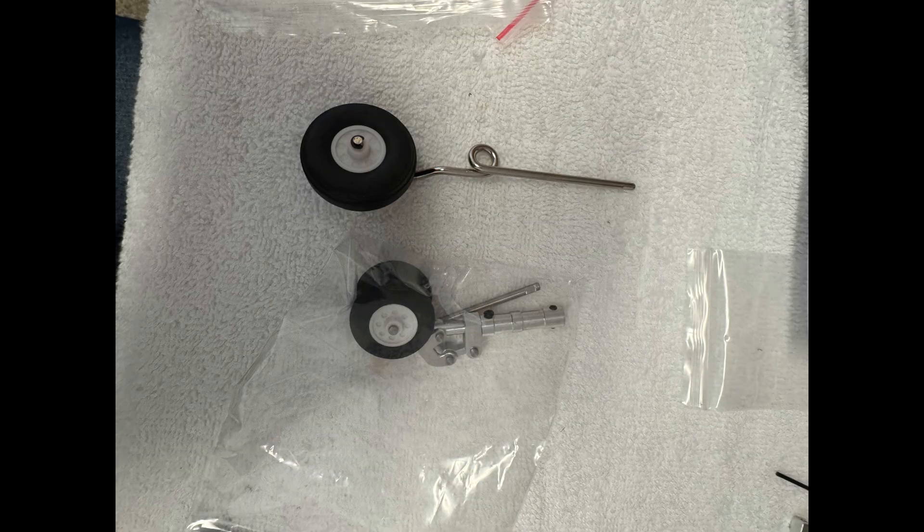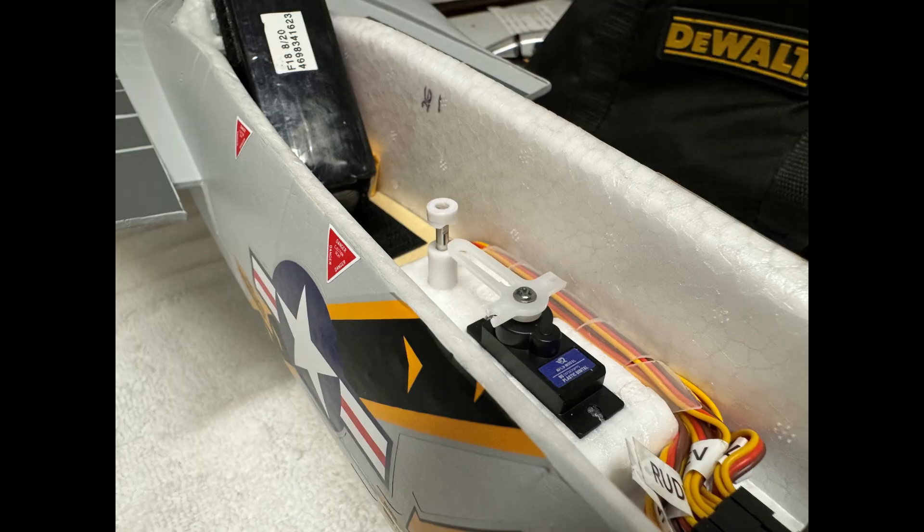On the nose wheel, there is an option of getting a CNC metal gear, and it has two wheels on it. Since I land in grass, I like the bigger wheels, so I didn't actually attach the CNC dual wheel nose gear. That's up to you.